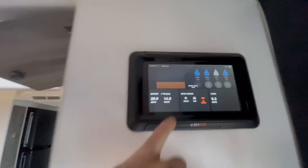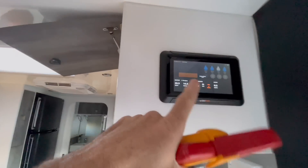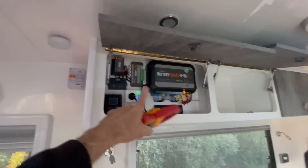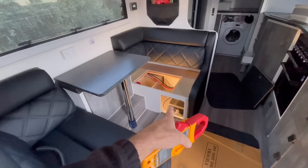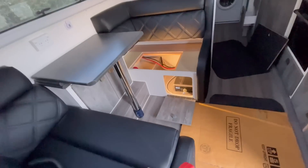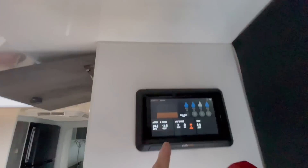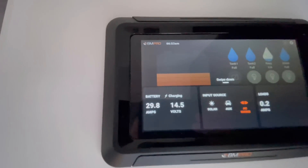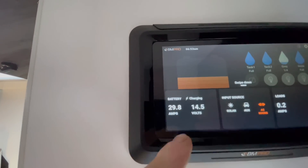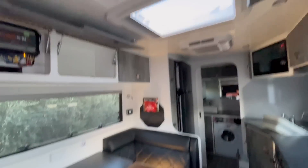They haven't installed the shunt. The BM Pro systems need an external shunt — a 250 to 300 amp shunt — to monitor high current devices such as inverters. One has not been installed, otherwise you would see a discharge here of about 50 odd amps. But look — it's showing we're charging. That's impossible, absolutely impossible — charging at a 30 amp rate at 7 in the morning with 160 watts of solar.